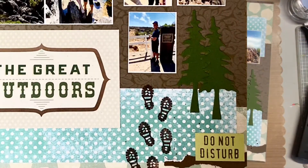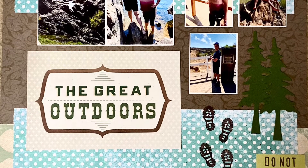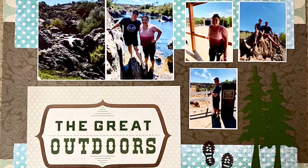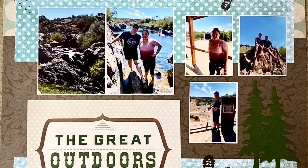Hope you like it! Give me a thumbs up if you do, don't forget to hit that subscribe button, check out my blog to see more information and get more details, and I hope you have a great day. Happy scrapping, bye!